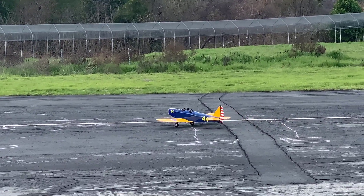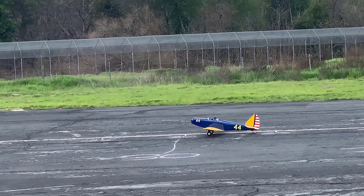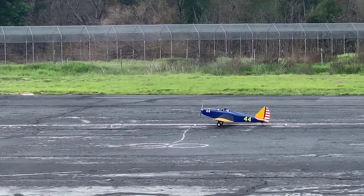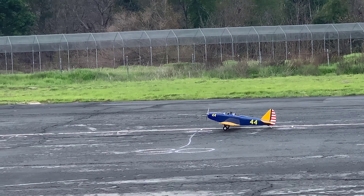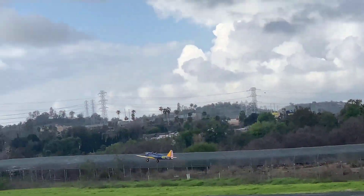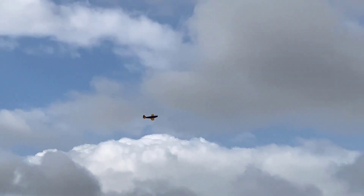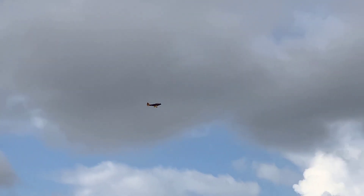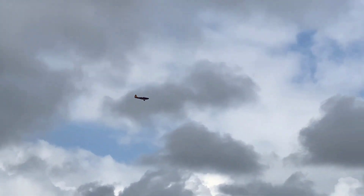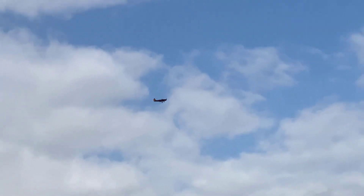This is basically a maiden because I need to trim everything out. I'm using a Spectrum 4SL 4000 with it. Here we go. First thing, I just need to trim aileron, elevator.